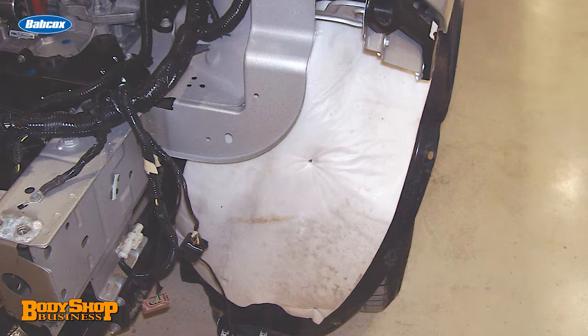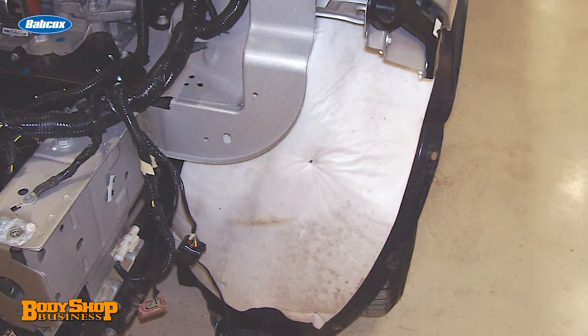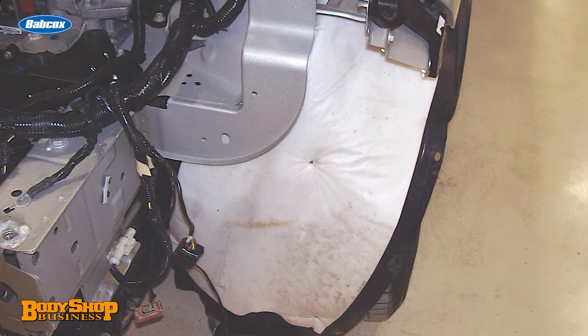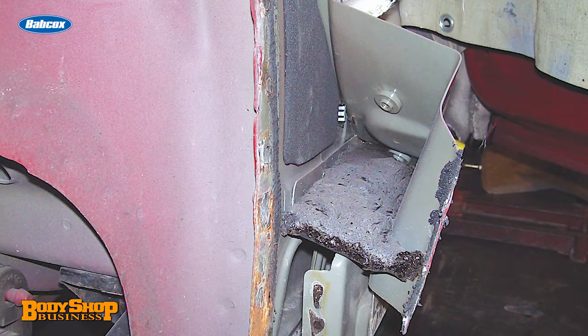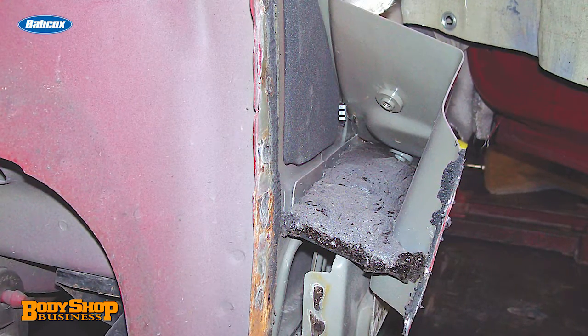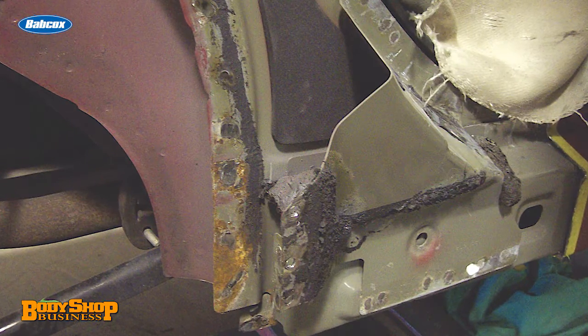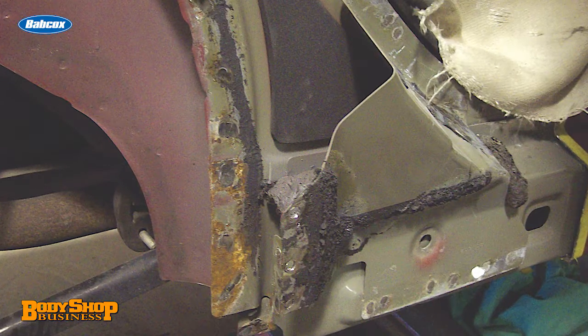Foam comes in many forms, from soft foam blocks to urethane two-part products. Each type has qualities that serve as reasons why and where it's used. The application of foams can be as simple as shoving them into a void or applying them into a trapezoid-shaped area. Find a way of removing foam that's the least intrusive and least damaging to metal. And remember that any bare metal exposed must be primed according to directions.